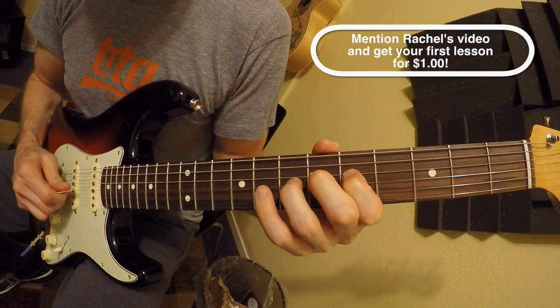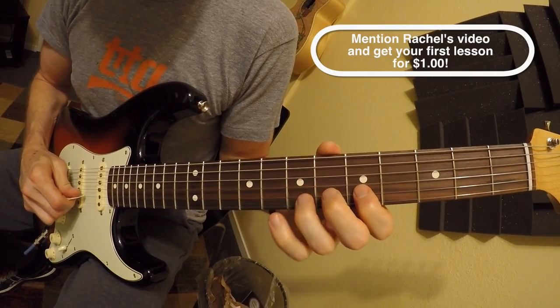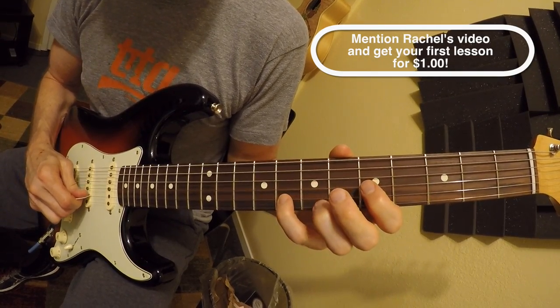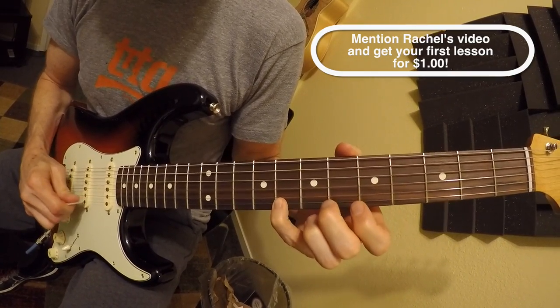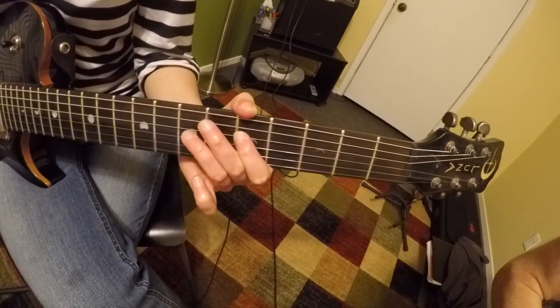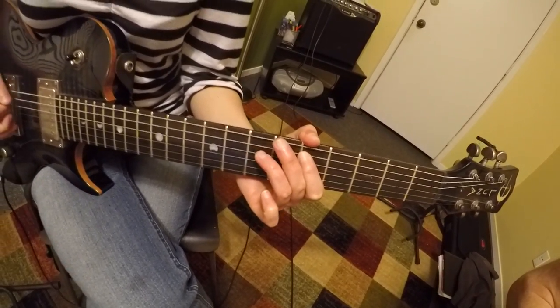We also have fun just talking about music in general. He likes to listen to Peter Frampton and classic rock, so I've given him examples of similar stuff to check out. His specific topics of interest include improvising and being able to jam with others.